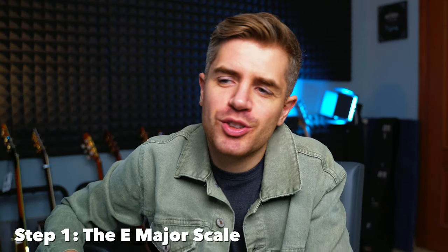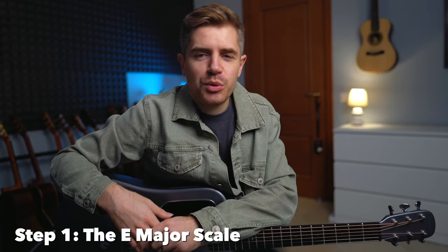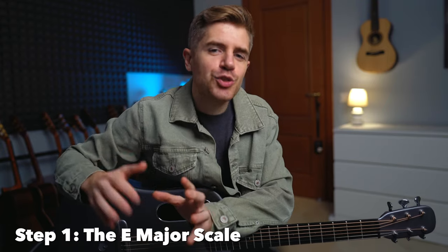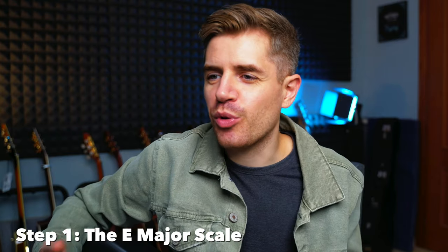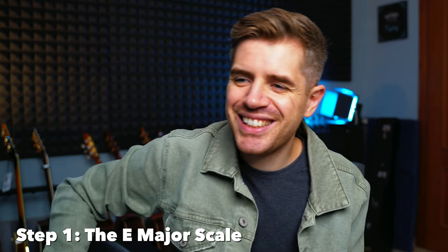Step one is finding the E major scale on the low E string. The reason why we learn the scale on the E string is to build the first layer of the chord, which in this case is of course the bass note. Now this is the E major scale.